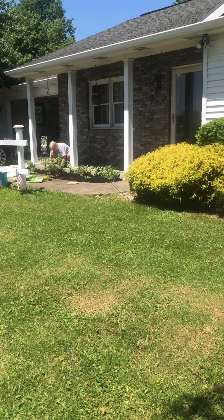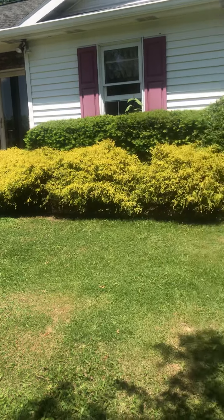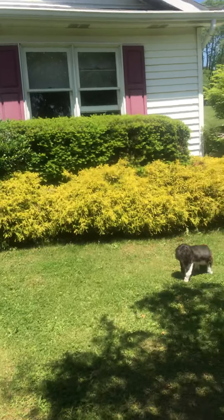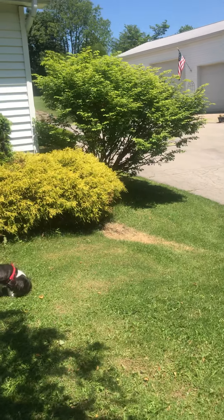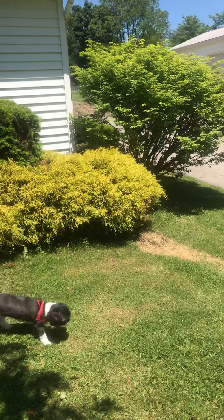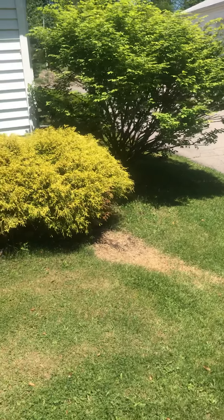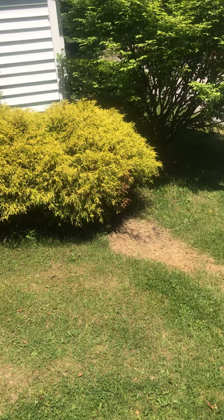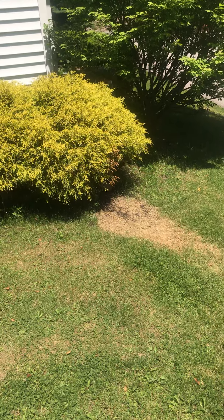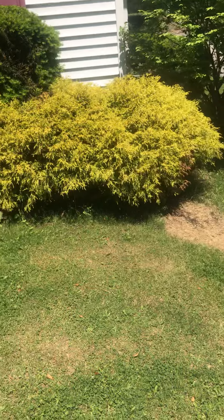Hey YouTube friends, as you can see my wife's landscaping at our new home. This is lawn bubble man from YouTube. I want to show you something I did. I had an anthill and I found it because I was weed whacking — I found a snake and he apparently was eating all the ants. So I searched for how to destroy them and was told that they don't like vinegar.